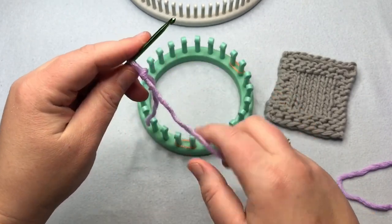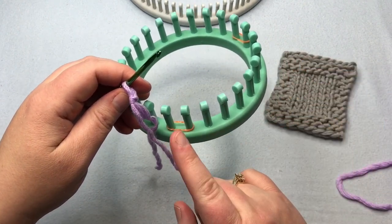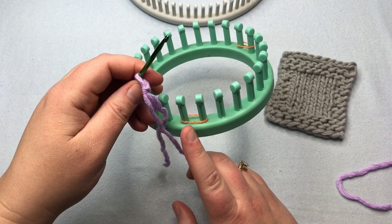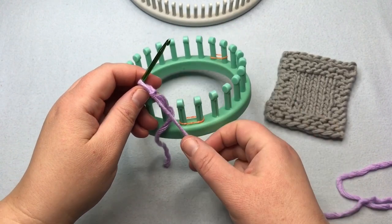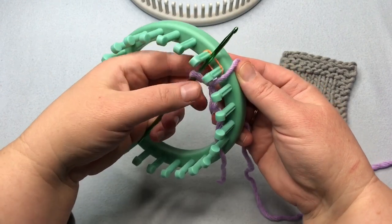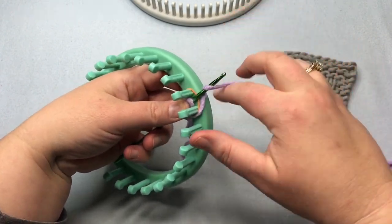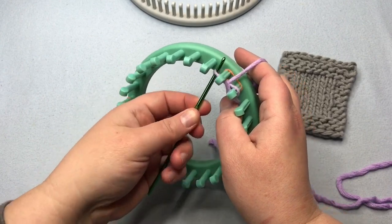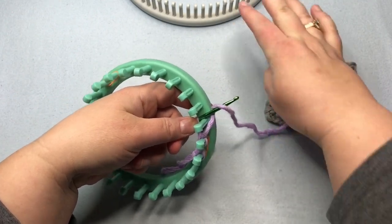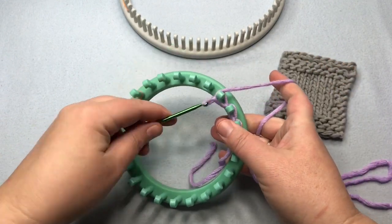We're just going to start on peg one and start in the direction that you want to be working your purl stitches. You want to cast on in all one direction, not wrapping one way and wrapping back. Work from right to left casting on if you like to do your purls from right to left, and do the opposite if you are a left-handed knitter. Go around the first stitch, put your slipknot on your hook and keep it loose. You can also do this with just your fingers — yarn over and pull through, then cast on all your stitches: 11 on the coaster or 36 on the dishcloth. Pause your video and I'll meet you back up when you've cast on all your stitches.